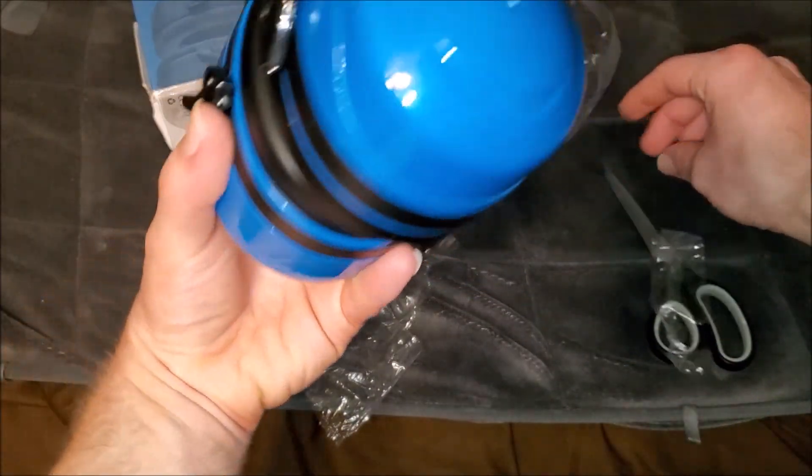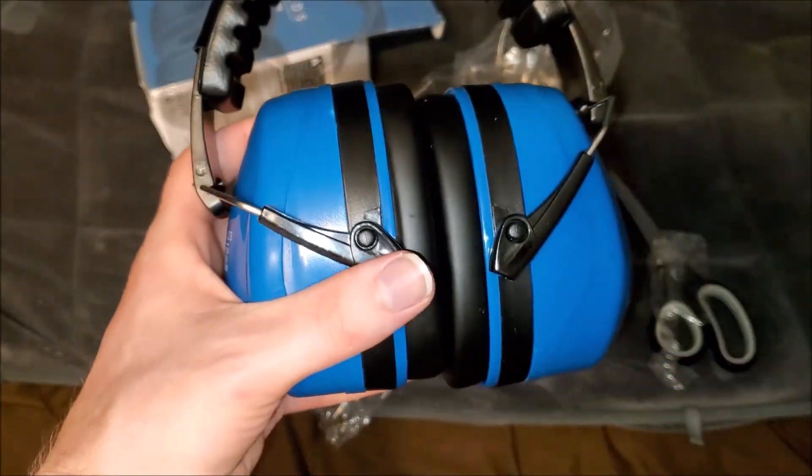So that's pretty much it — this is what they look like. They're a light blue color. If y'all want to order these on Amazon, I'll of course leave a link in the description.